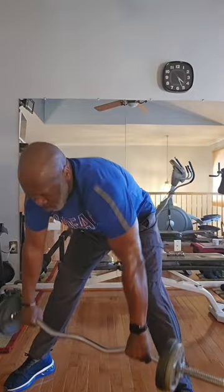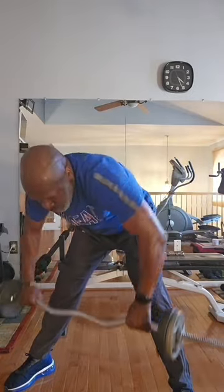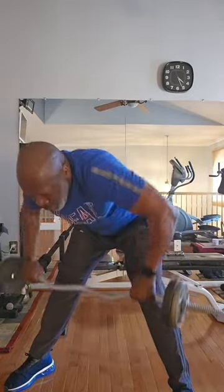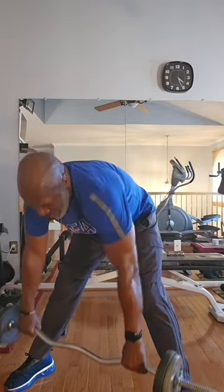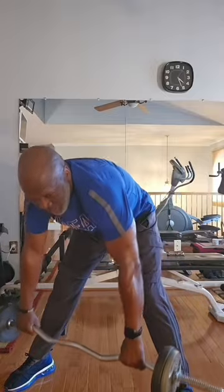All right, three sets of 25. Working these back muscles — you can feel it in your delts, shoulders, traps. All right, let's do this.